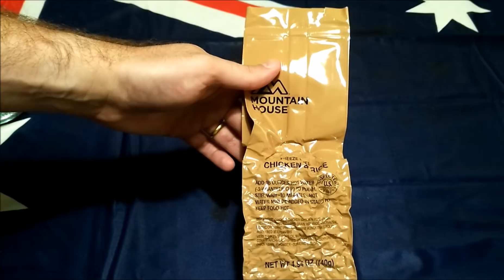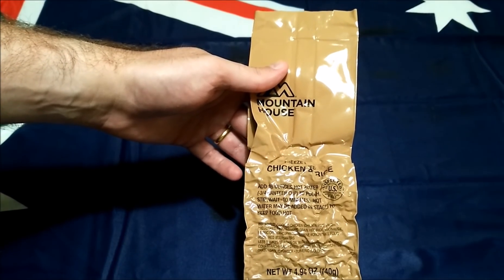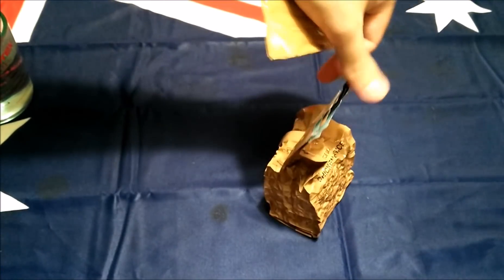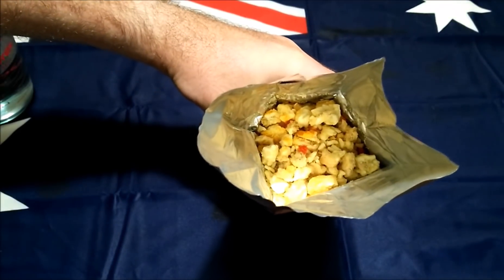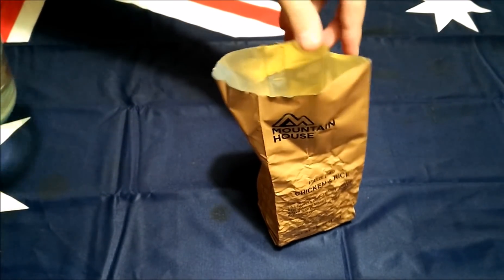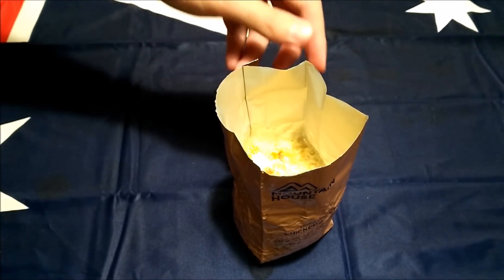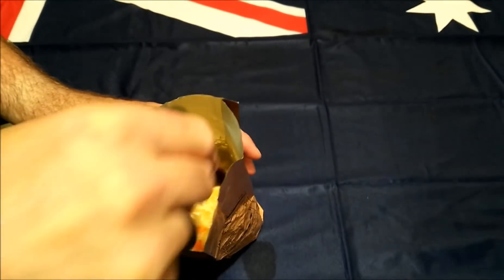So what we'll do first is do up this main. It asks for 16 ounces or two cups of hot water and we need to let this one sit for about 10 minutes. First thing we're going to do is cut the top off right here, open them up, and have a bit of a look inside. Not really much of a smell at all. So we've got 16 ounces of hot water here — pour all that in there, and give it a really good stir, making sure you get down into those corners right at the bottom.